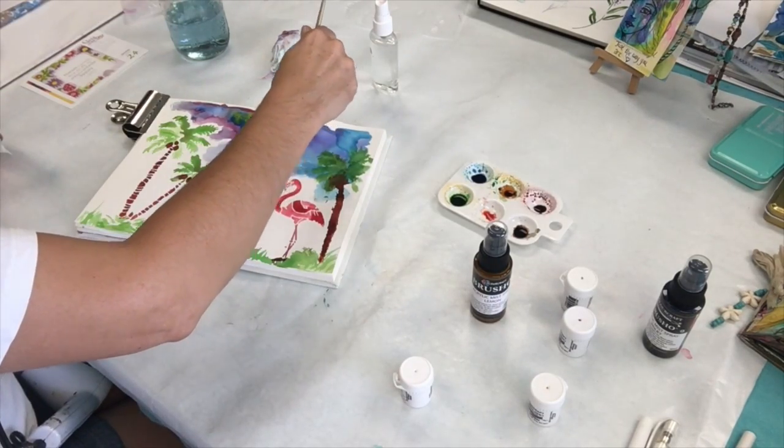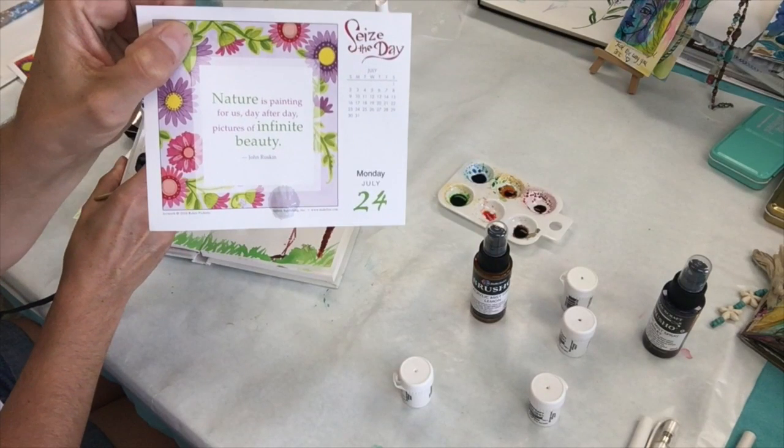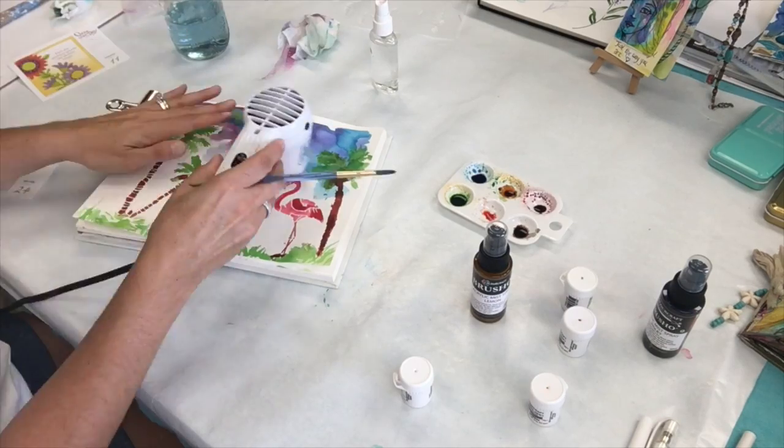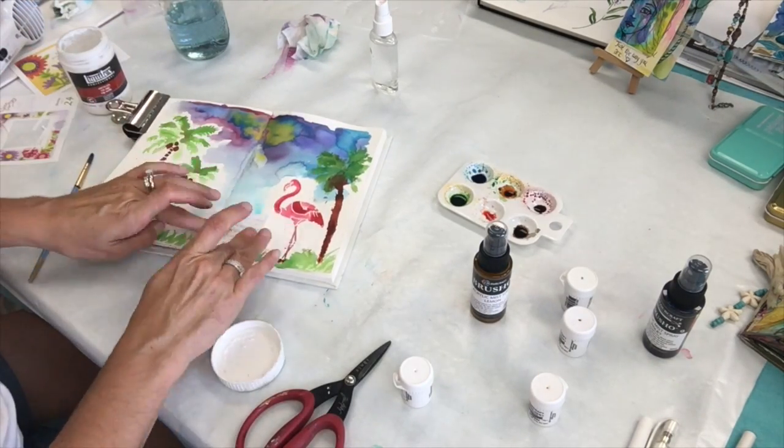Now I'm going to be adding a quote to my page. It says, "Nature is painting for us day after day pictures of infinite beauty." I glue that on with my Liquitex gel medium.